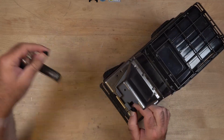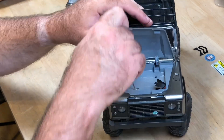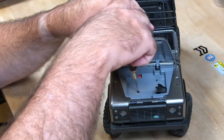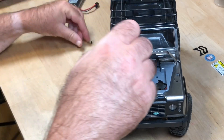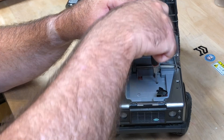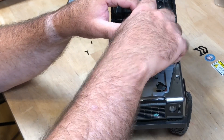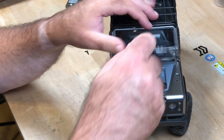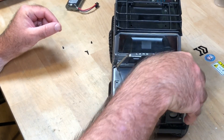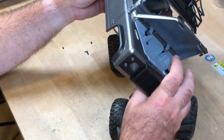Still got the battery in. So far they're all the same size — that's a good thing. That was it. That's all I had to do.